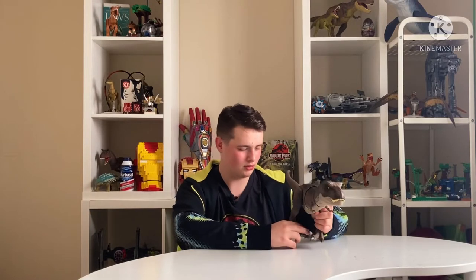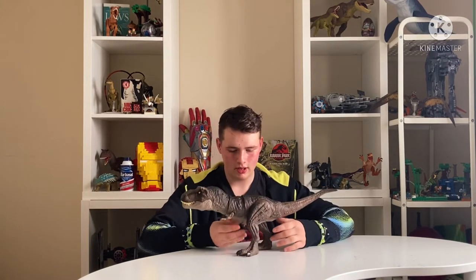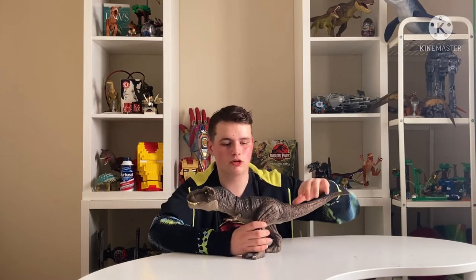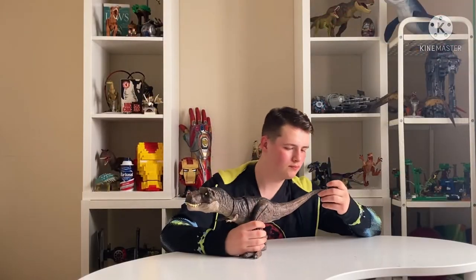We just drop the box art, put the scissors away, and let's fix the feet - they're really stiff. There we go, feet are fixed, and we have now released the Thrash and Devour Tyrannosaurus Rex. When I first saw this I thought it was basic, the same as the original because of the cuts, but no - those cuts are just for the shake. Now that she's out of the box we can do the shake - you just twist the tail side to side and it shakes.